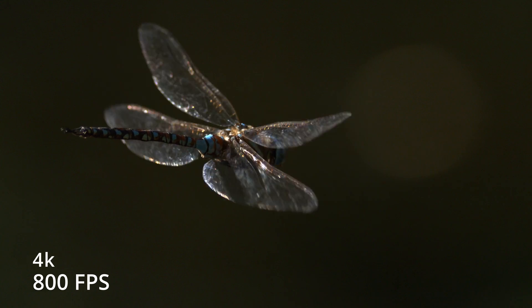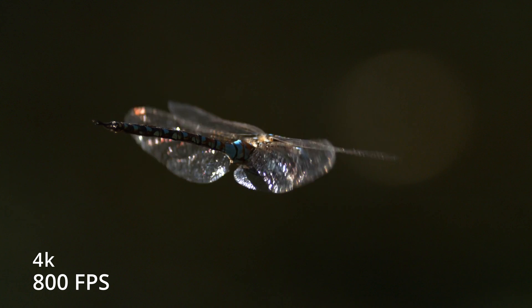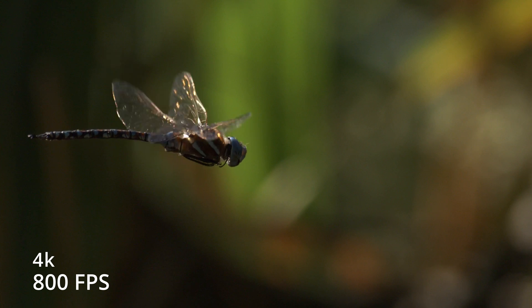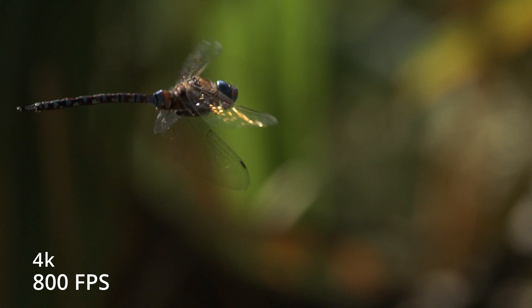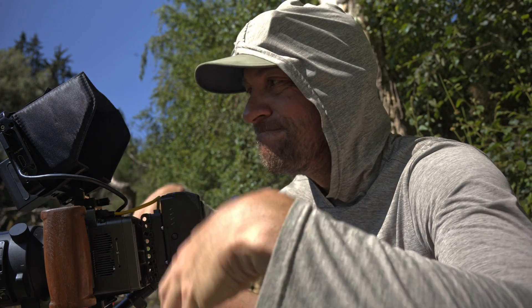Wow, that is so freaking cool — 800 frames a second! That is so freaking awesome. You can really see the details of how they move their wings; that is amazing. So that was 800 frames a second. The detail in the wings and just the way they move is absolutely incredible. I love this camera.